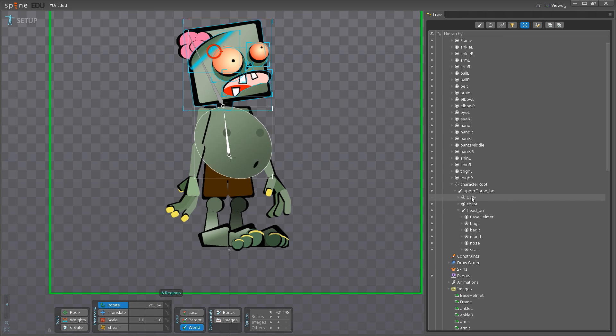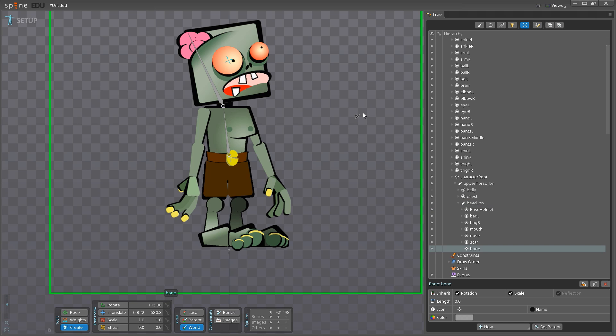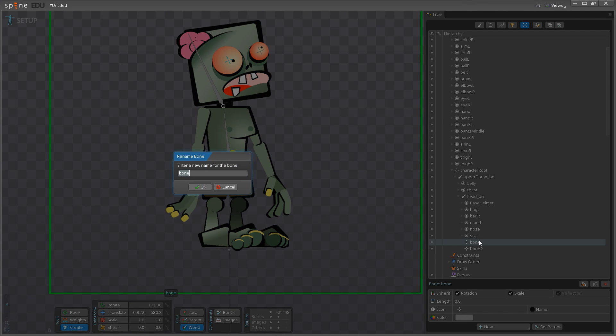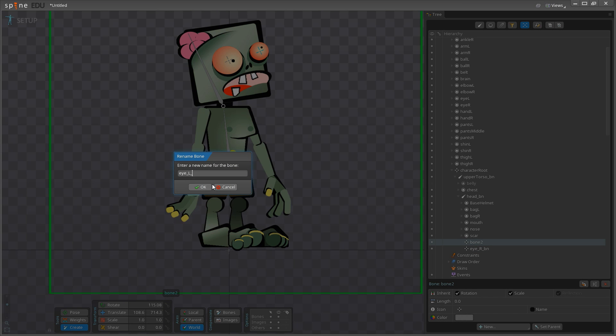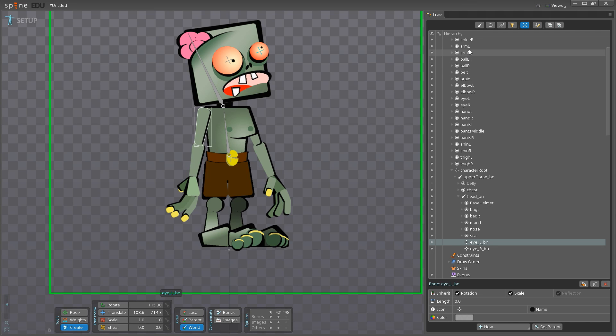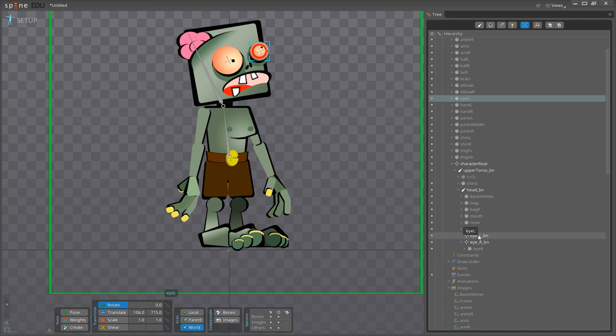I didn't add the eyes yet — I'm going to add separate bones for the eyes, directly as children of the head bone. I'll go back to Create and add a null in the center of the right eye, and another one in the center of the left eye. The reason I'm making these separate bones is they're going to allow me to have overlapping action and create eye rolls or whatever else I want to do. The same idea applies if you have plumage, crazy hair, or other secondary elements. I'll rename these 'eye_R_BN' and 'eye_L_BN,' then drag the right eye image onto eye_R and the left eye image onto eye_L.